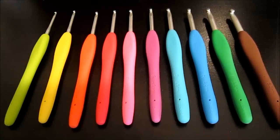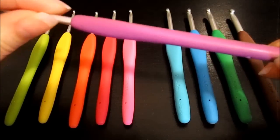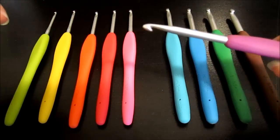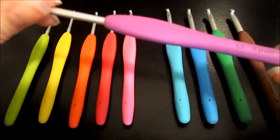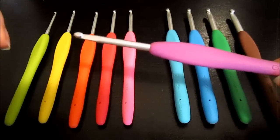The Clover Amour hooks have been manufactured in Japan and they are made up of an elastomer handle, which is just a fancy way of saying a rubber or elastic polymer, and the hooks themselves are made of aluminum. The combination of the elastomer handle and the aluminum hook is what makes this hook overall really light and easy to crochet with.